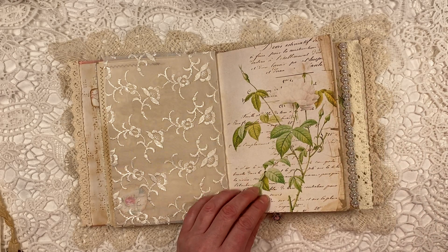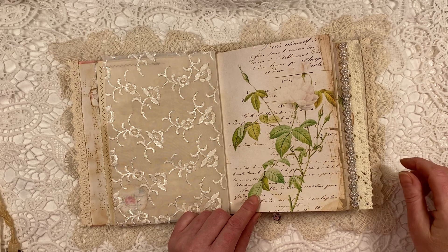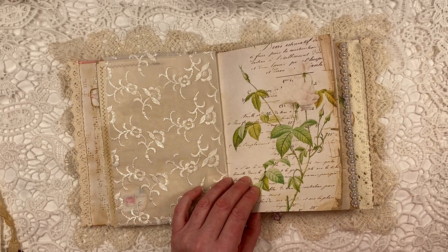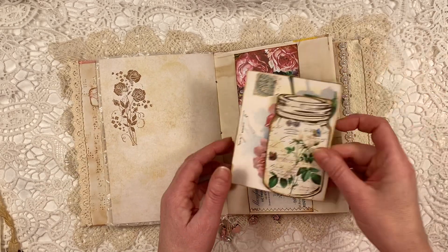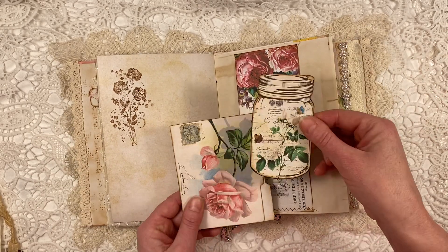I think these roses are from — I think it's called Pierre-Joseph Redouté, Jean something — Redouté. I've got a book of his and they're just so gorgeous, these roses. I absolutely love them. This is like a jar.